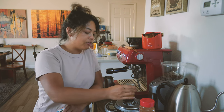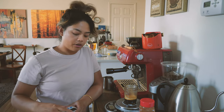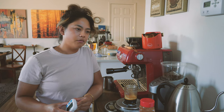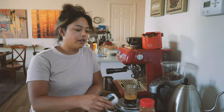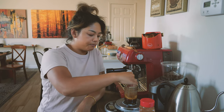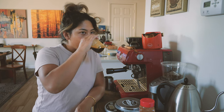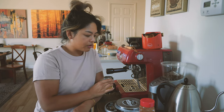Yeah, a little sour. Not terrible. There's another reason I don't like going to cafes - a lot of times when I do order an espresso, I get really sour shots or even bitter shots. It's been really rare that I've gotten a really good espresso at a cafe. Yeah, definitely getting sour here.